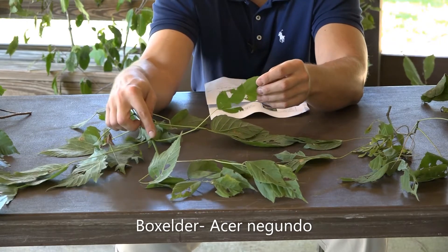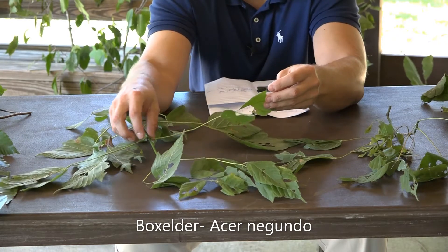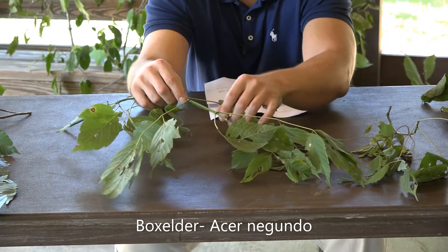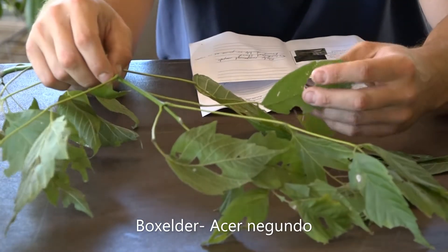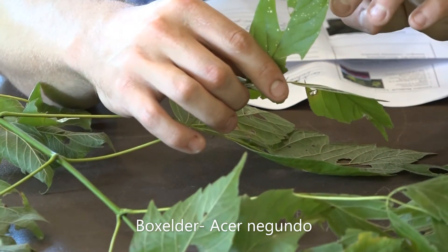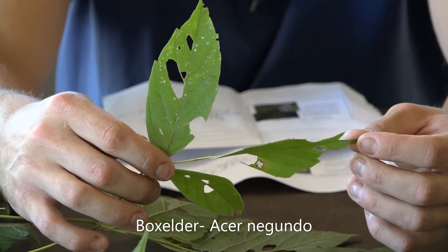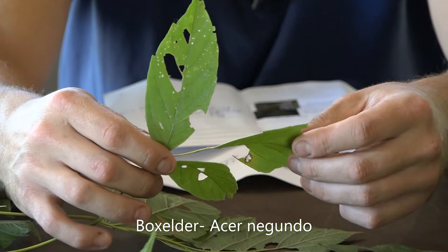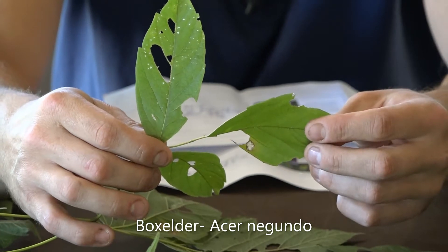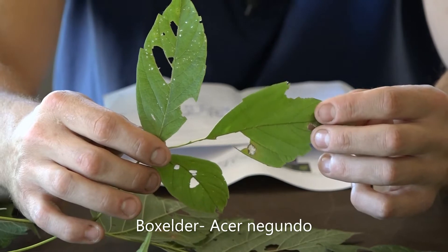The leaves themselves are going to be five to eight inches long. You'll notice that the twigs will be a greenish color, which denotes itself from a lot of the other trees that we see. When you're looking at the leaflets, they're going to be coarsely toothed. The scientific name is Acer Negundo — Acer being in the genus of the maples as well, so the Box Elder is a type of maple, but it is the only compound maple that we are going to see.